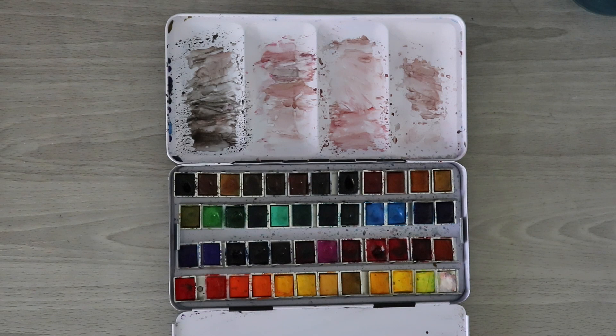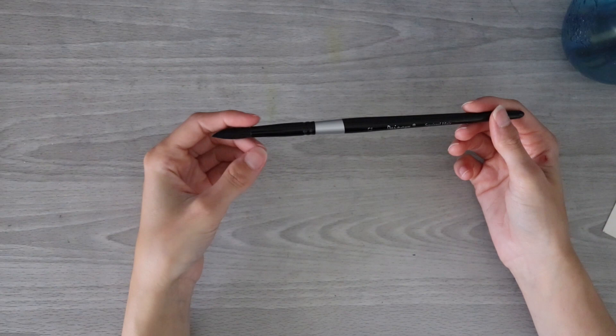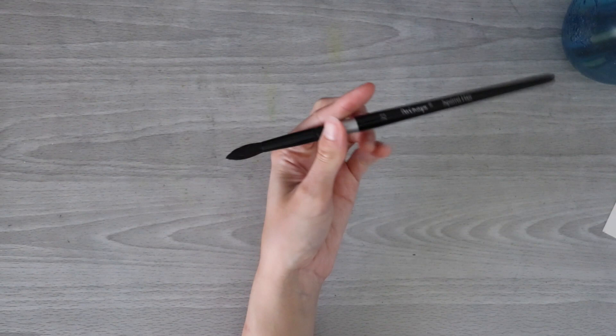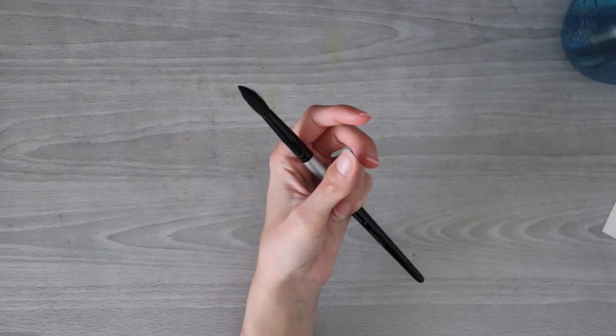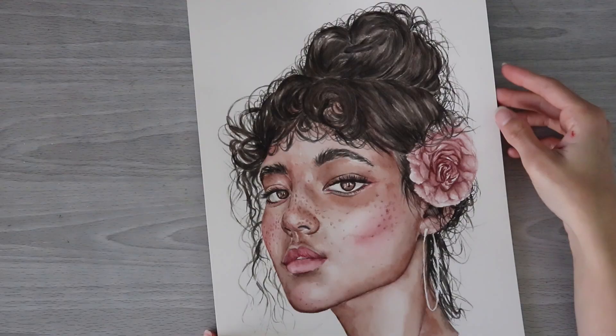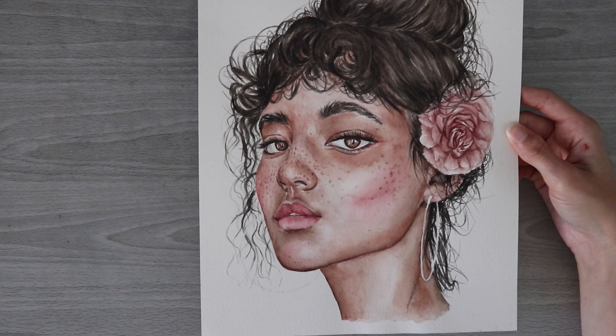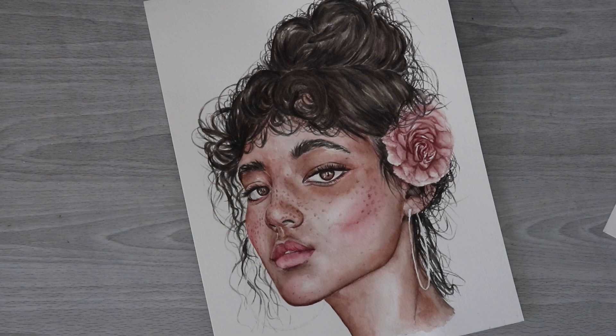I also used these squirrel hair brushes which I got off Amazon. They're nothing fancy — cheaper than some of those really fancy brushes, but still a pretty good dupe. You can see they do come to a nice point. I had a couple different sizes: size 12, which I'm not sure I ever used, and then size 8 and I believe 6 and 4 as well. For the paper, I'm using Arches cold-pressed watercolor paper, which definitely made things easier — cold-pressed is much easier to work with for me than hot-pressed. That's it for the supplies; let's jump straight into the tutorial.